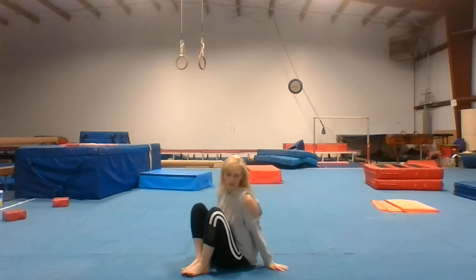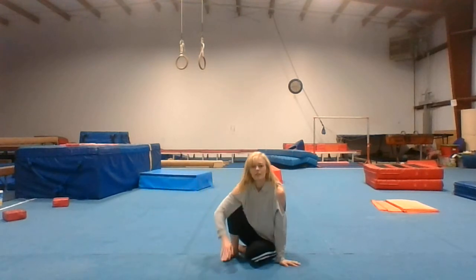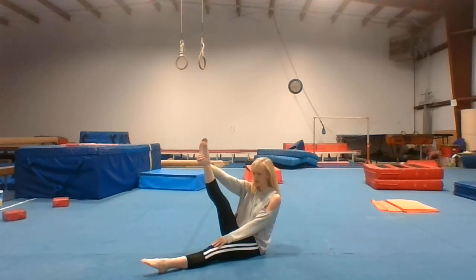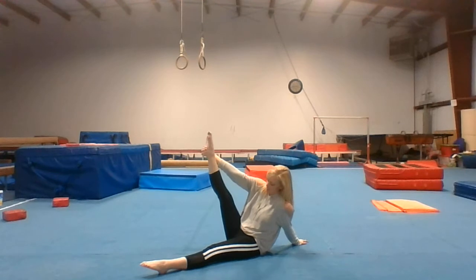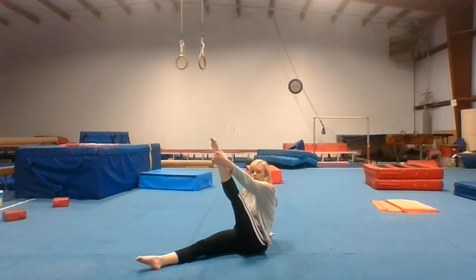We're going to go on to our heel stretch drills. First one — have a seat, lay down. Lift your leg up. Drop to the side a little bit and put your hand back here. Pull it up as high as you can get it toward your chest. Lift your shoulders, then lift your leg. Make sure you hold on the outside of your heel.